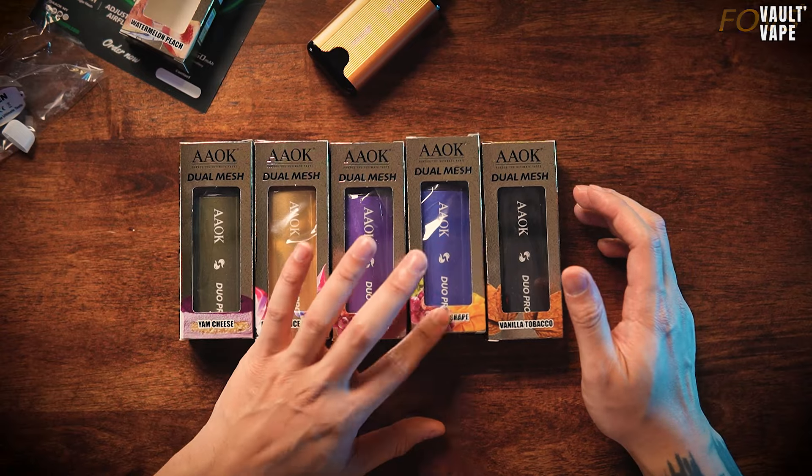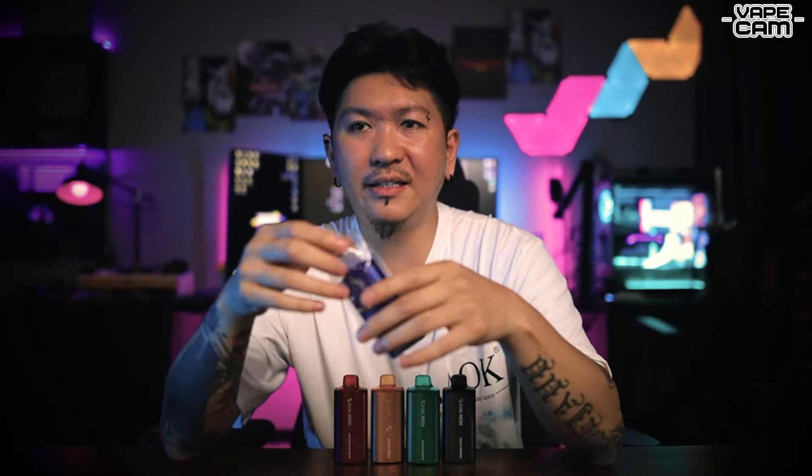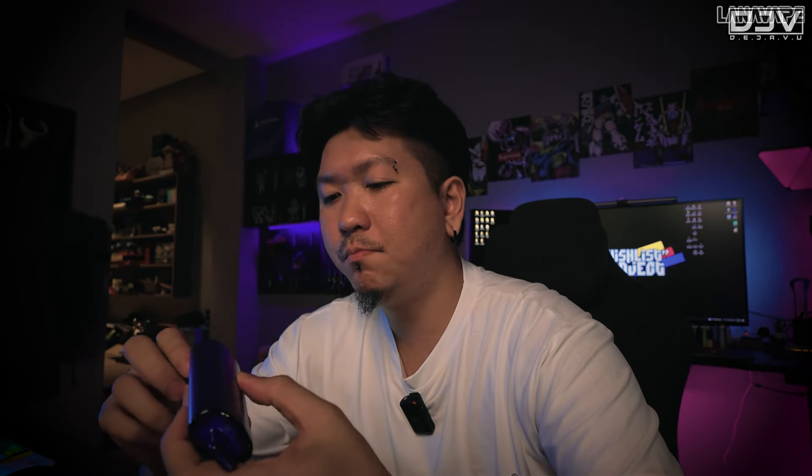Butterscotch ni dia tak macam butterscotch tapi flavour dia okay. Jom lah kita try lagi. Mungkin kita try dia punya mango grape. Dekat Malaysia mana ada satu brand yang tak keluarkan mango, mesti ada mango, wajib kena ada. Yang ni campuran dengan grape sekali, so korang tak payah beli grape flavour, korang tak payah beli mango flavour - dua biji device ni, mango grape tak payah. Device pun cantik. Single coils pun okay.